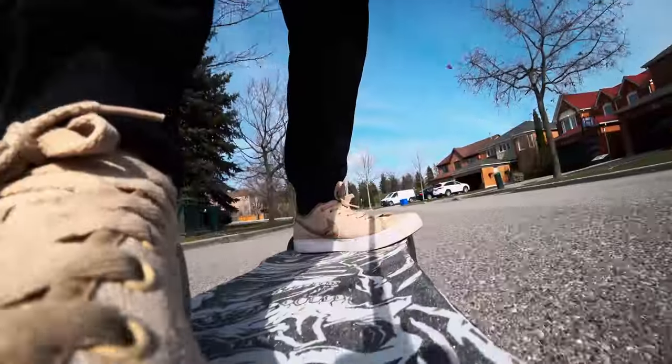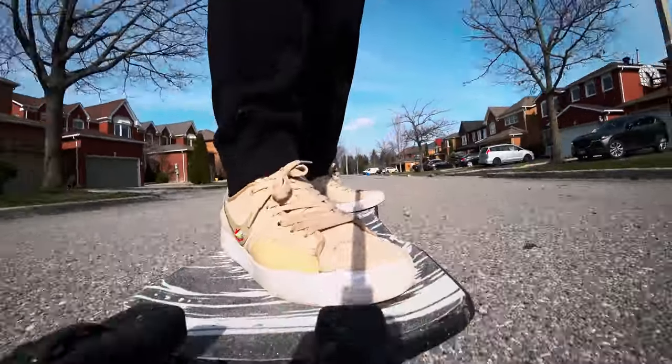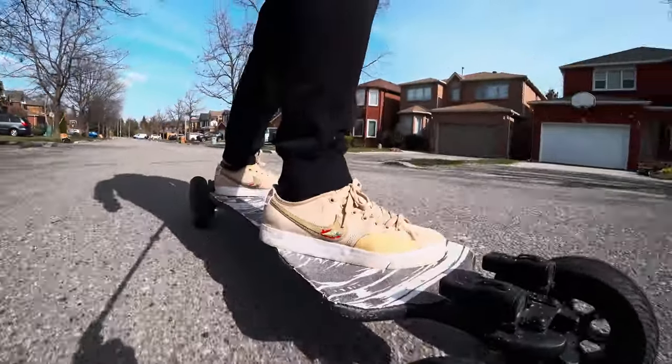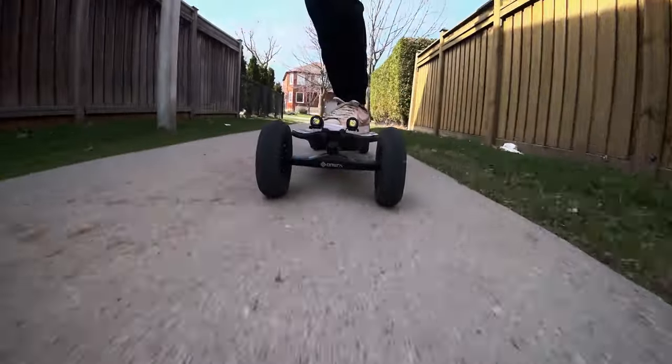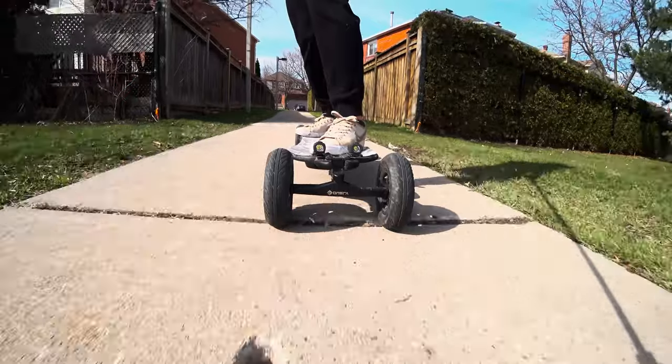Riding this modified deck is now much more comfortable, and I think it helps me balance on the deck now that it is actually flat instead of having a raised center. So that's it for today. Thanks for watching and I'll see you on the next one. Bye.